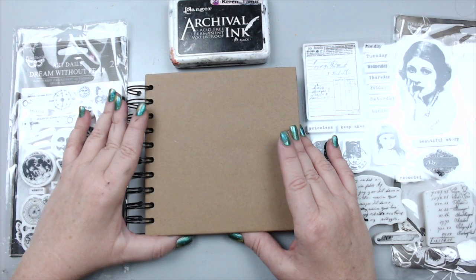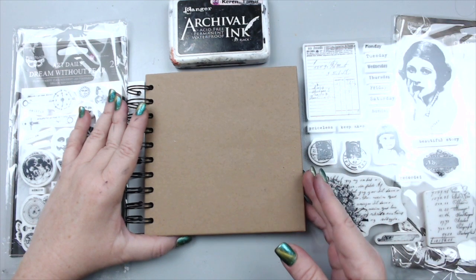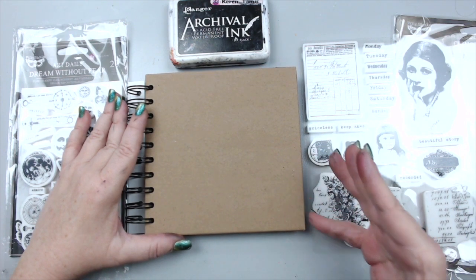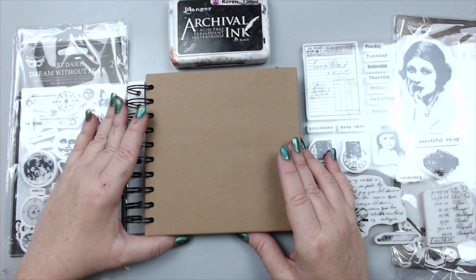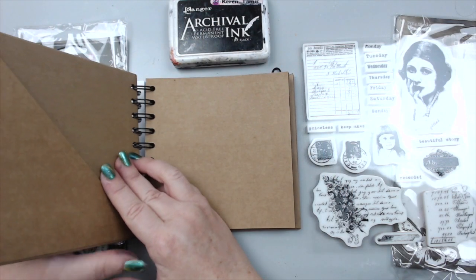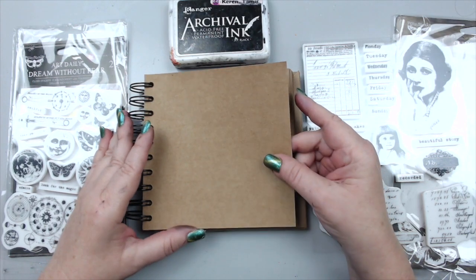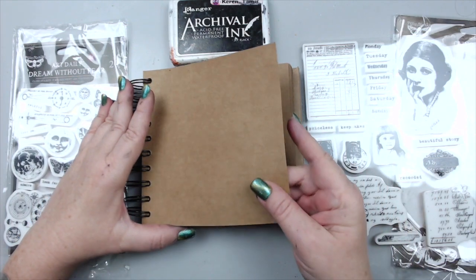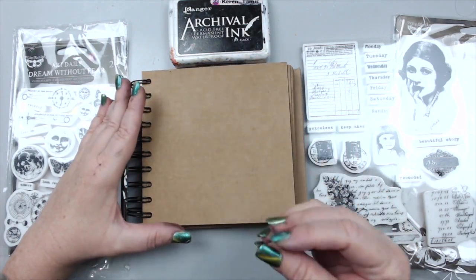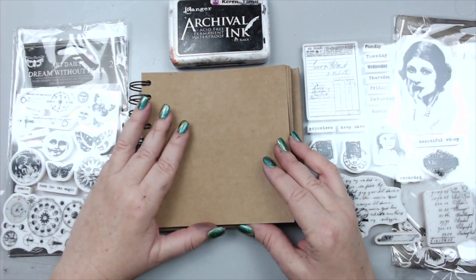This is a challenge we have every month and my friend Rika posted it on our Facebook group. It's basically to create something using gel with the theme of time. I figured I wanted to create an art journal because I'm so into art journaling right now, and I'm using this new craft art journal from Finnebar because I really wanted to create a journal on craft paper. I haven't done that in a long time and thought it would be a really cool challenge for myself.